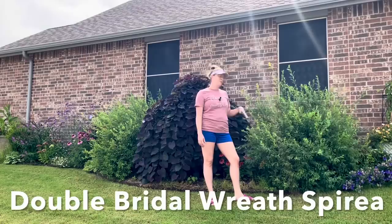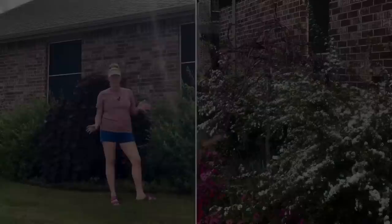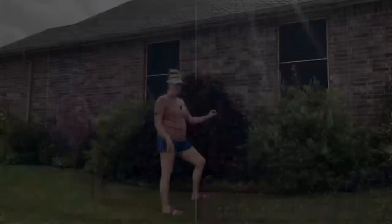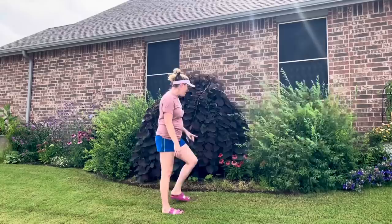In addition, I have two shrubs right here — these are bright double bridal wreath spirea. They are beautiful when they're blooming — I'll put up some pictures — they bloom for a very short amount of time in the spring and then after that they're kind of nondescript green shrubs. Every year I give them a really nice trim back because if I let these guys go, they will be 12 feet tall in a heartbeat.